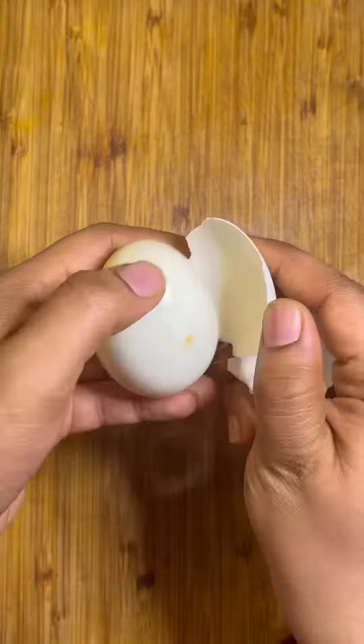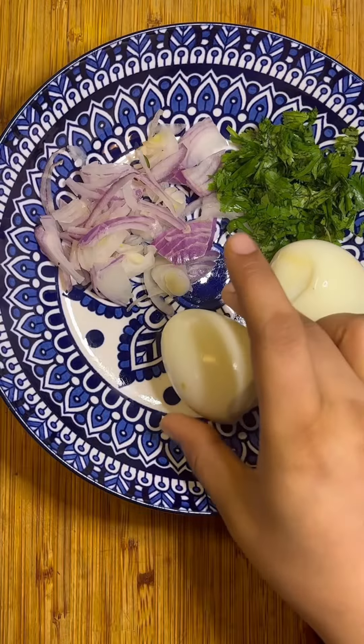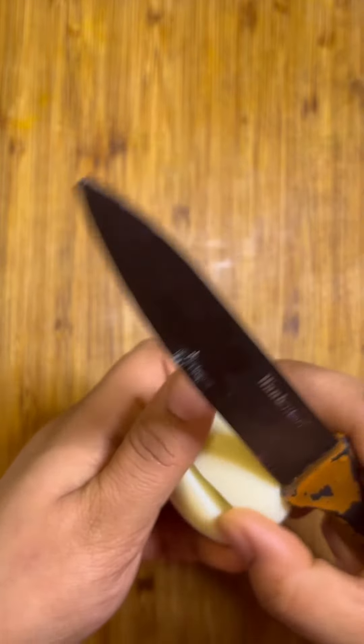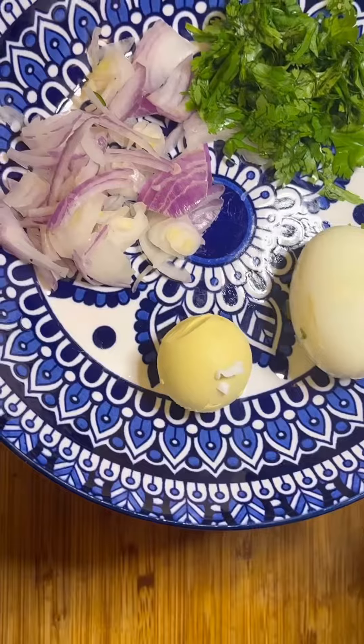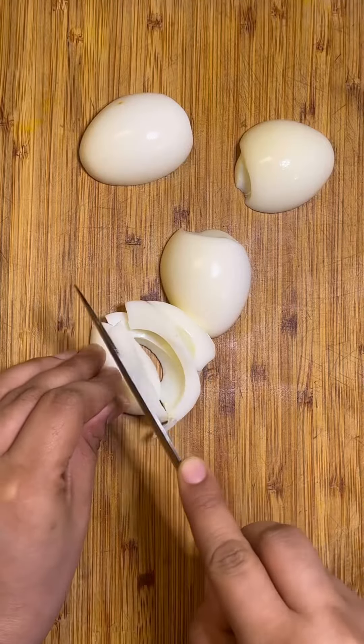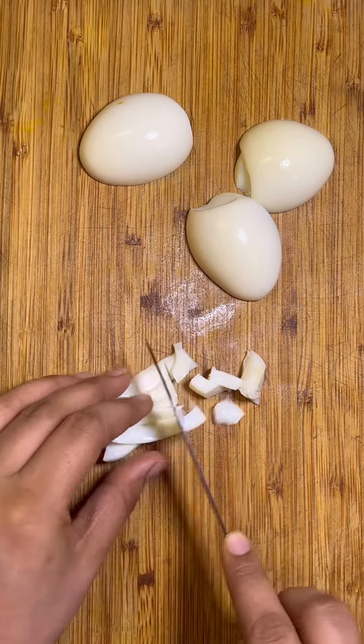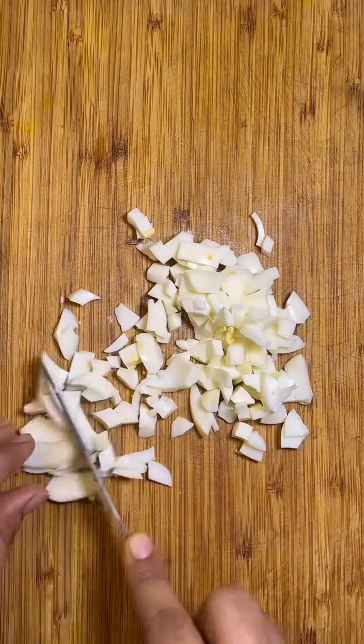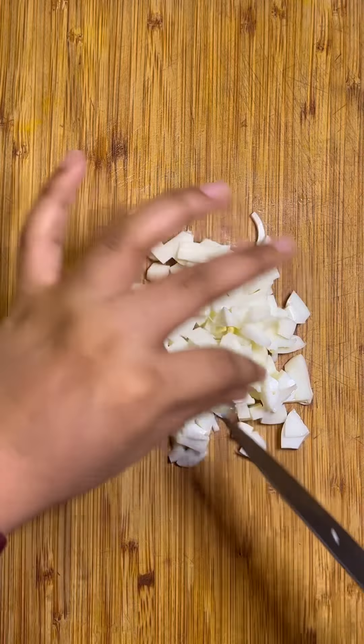Hey guys, welcome back to my channel. For my husband's lunch today, I'm going to start by making an egg sandwich. I'm separating the egg yolks and whites — I'll dice the whites into some chunky cubes. For the yolks, I'm going to mash them along with some onions and cilantro.